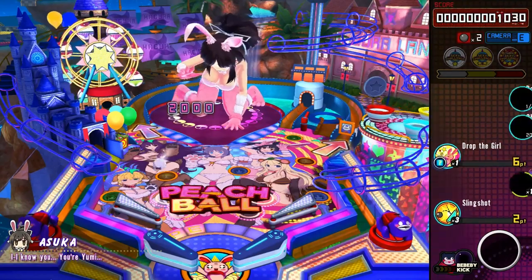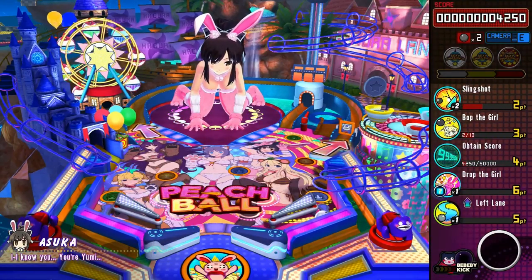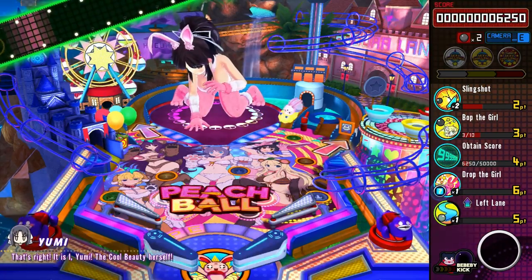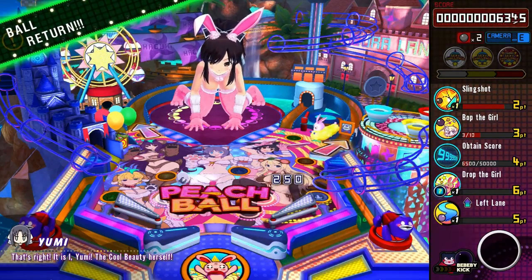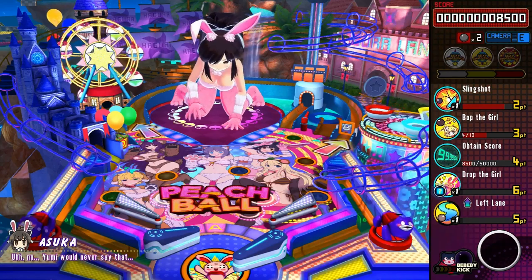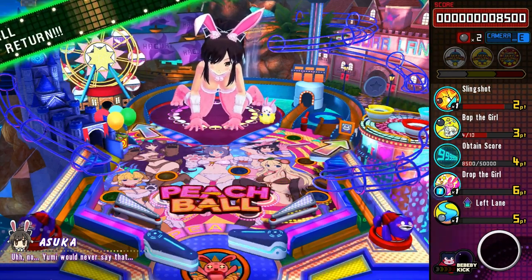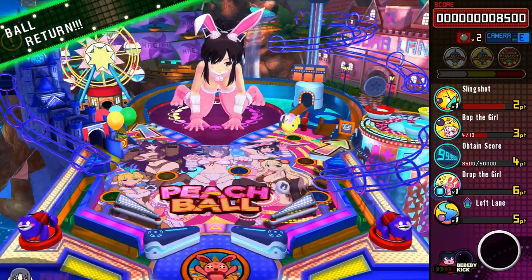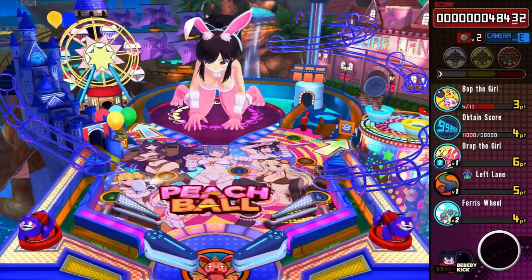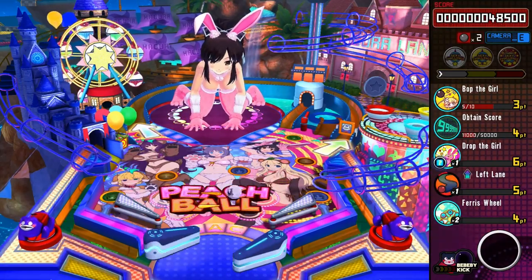Let's talk about the gameplay. You've got your usual flippers at the bottom, controlled by L and R or LZ and RZ, whatever you prefer. Personally, I like LZ and RZ because they're bigger on both the Joy-Con and Pro Controller. You can shake the table with either of the analog sticks — it's not that effective, more like a little bump, and it doesn't seem to affect the ball too much. Shaking the table occasionally knocks the girl over, which gives you more points when you hit her vital spots.